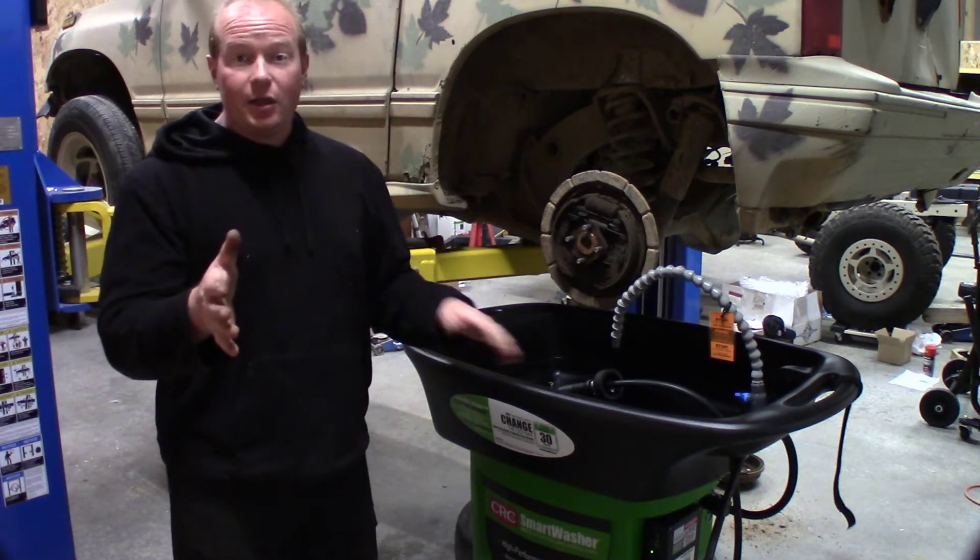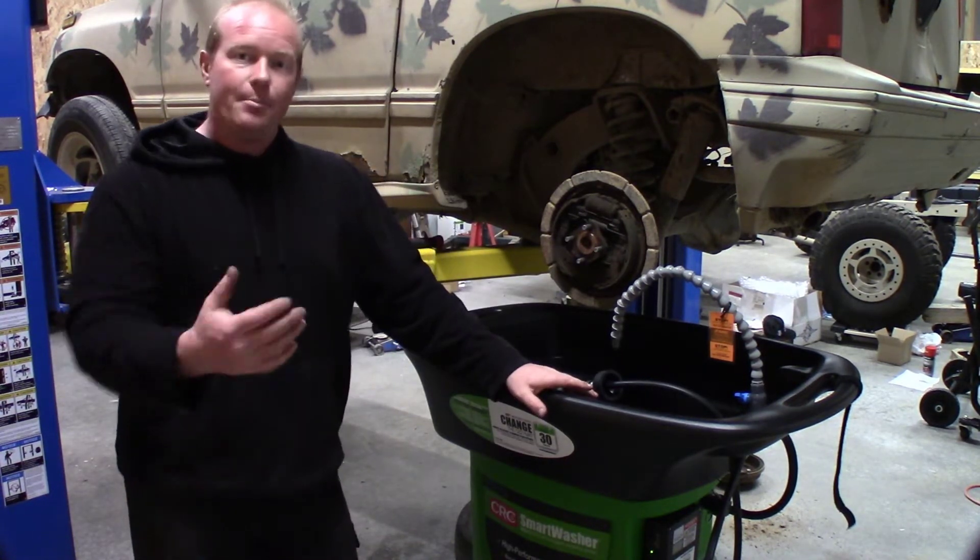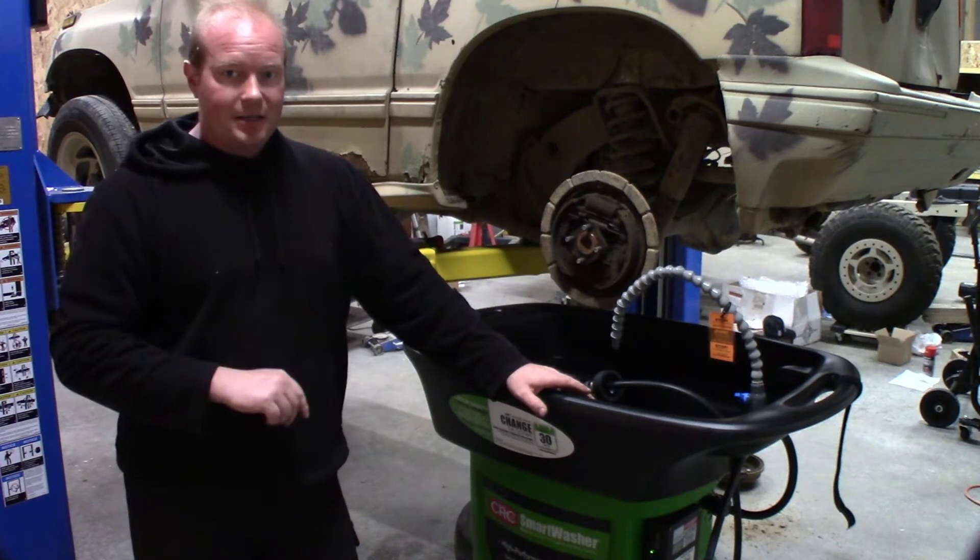I've had this plugged into the wall so the tank is nice and hot. I moved it over underneath the car and we're going to fire it up and get the sink cleaned up.